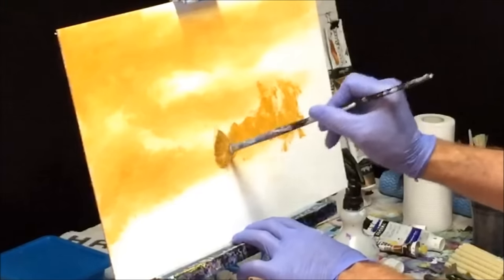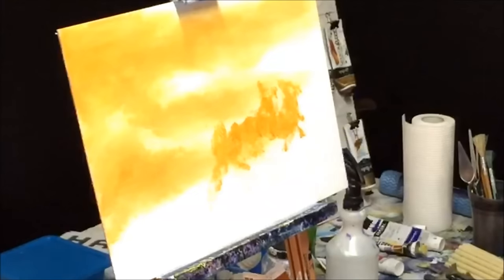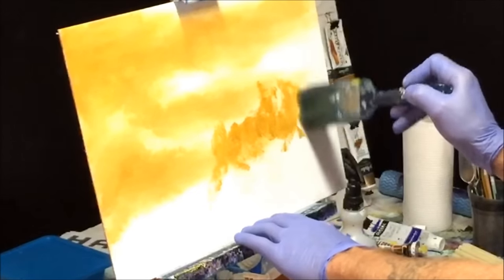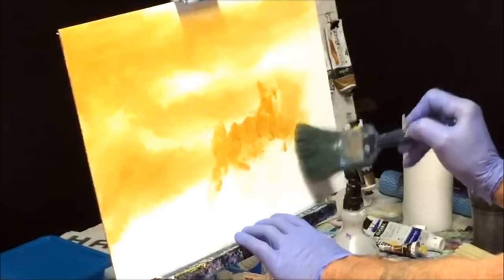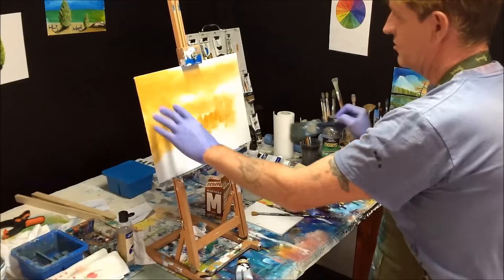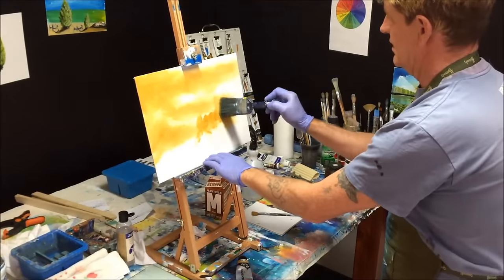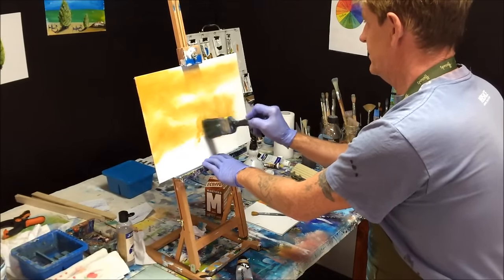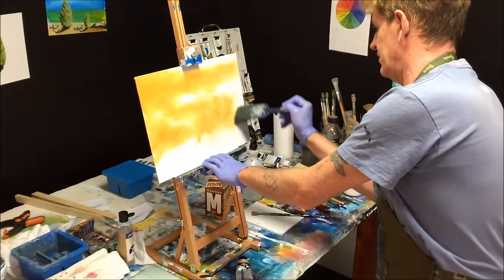Some other brushes give you really artistic edges in the paint. You can grab your blending brush and blend it in, and you get a whole different aspect of blending. I didn't want this to be too uniform, so I picked up the fan brush and dabbed on the paint with that, which gave it a different look.